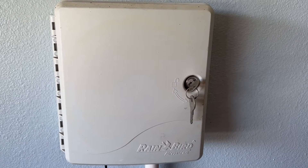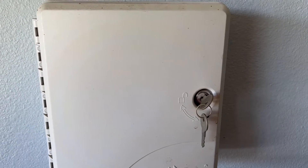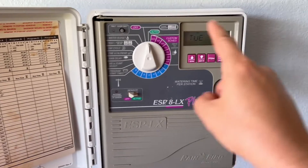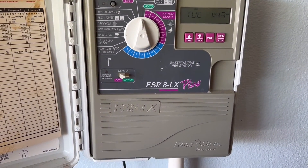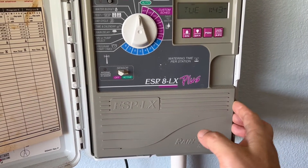The timing control of our sprinkler system does not work well, especially the timing control. So we are going to replace this old one with a new one.